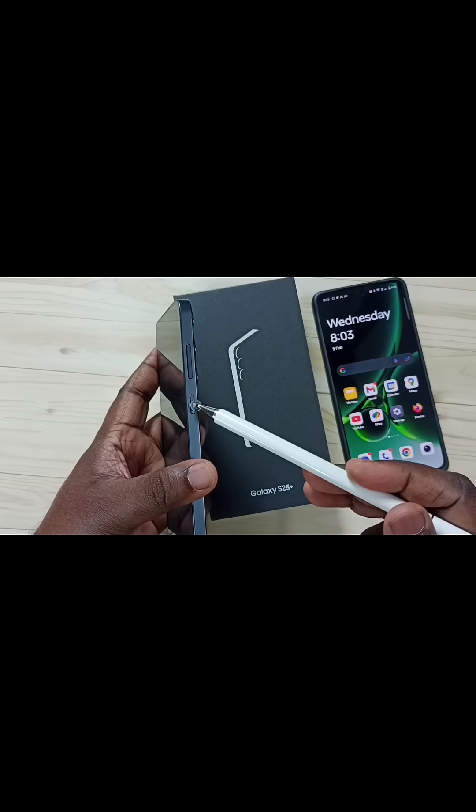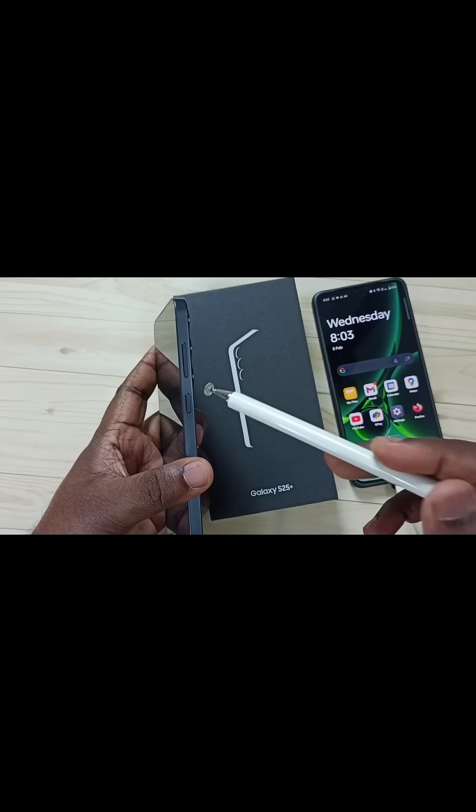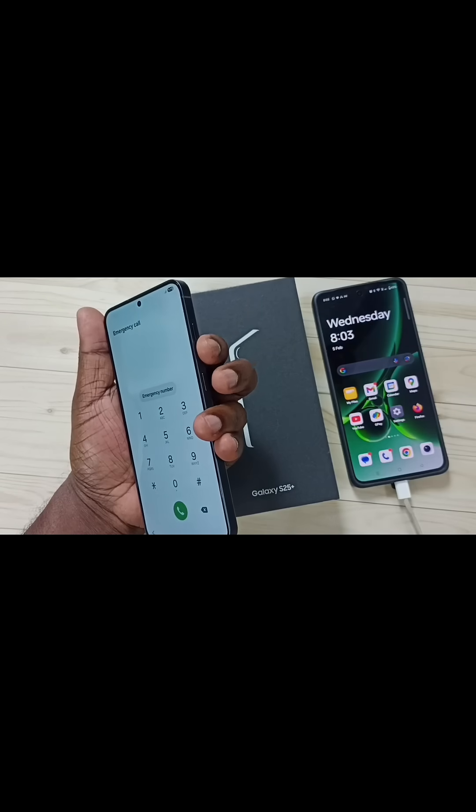Here on the right side you can see the side button, then the volume up and down buttons. We need to press and hold volume down and the side button together until the phone restarts. Let me press and hold volume down and side button together.